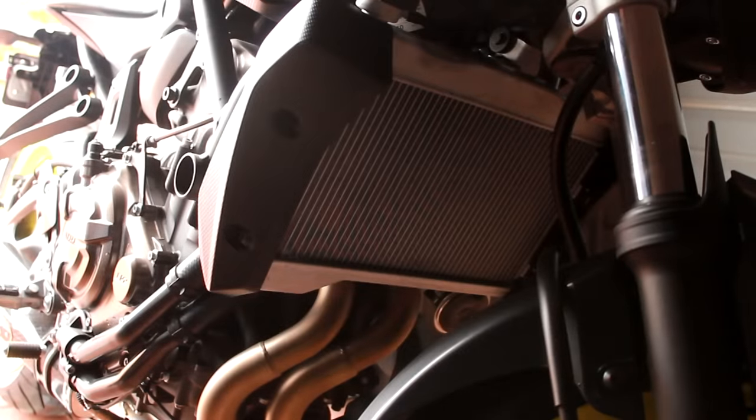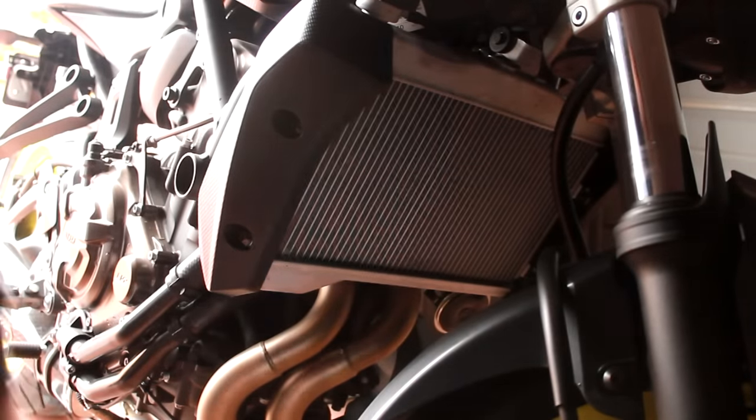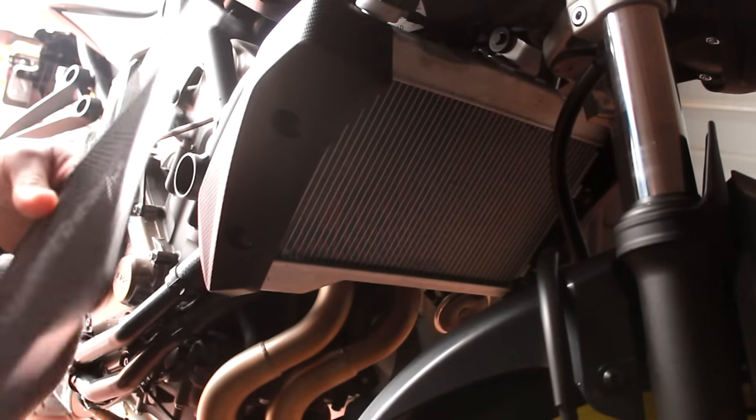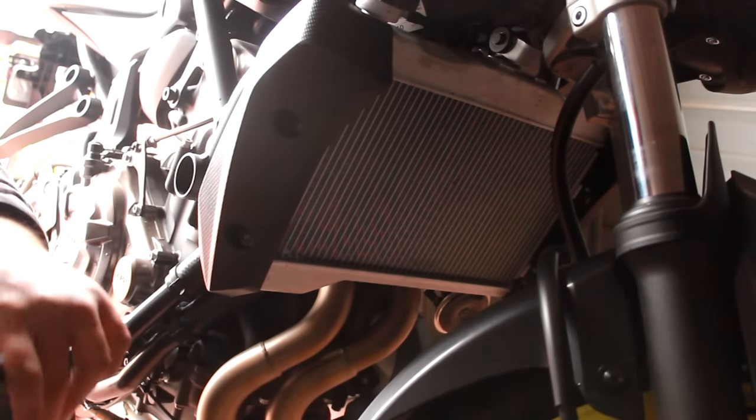What's up guys, your homeboy Kuzumoto here with another install video for the FZ07. Today I'm installing this radiator guard. It looks to be super simple — should only take like a minute or two to do. The coolest part about this thing is that it actually says FZ07 on it, so that's kind of legit.